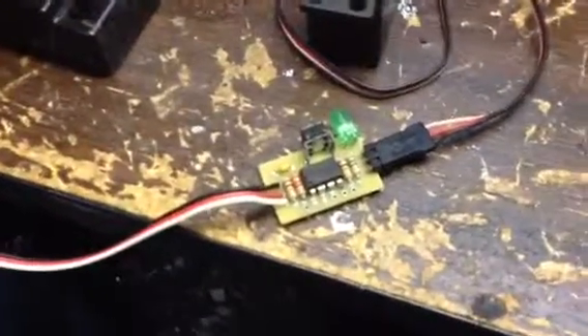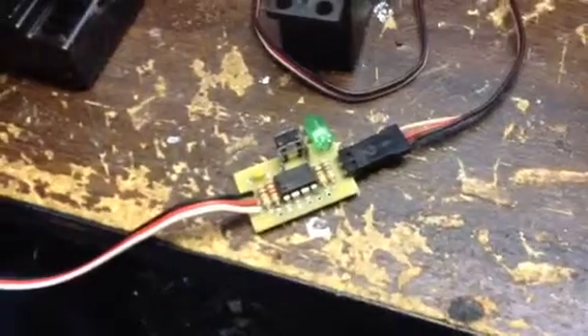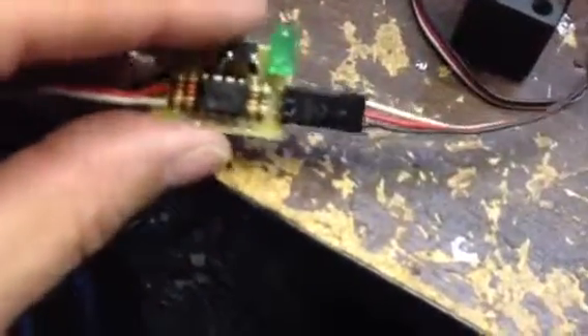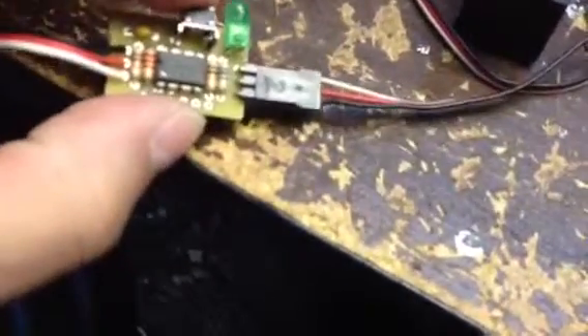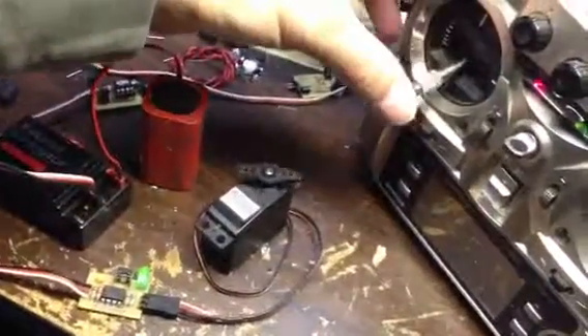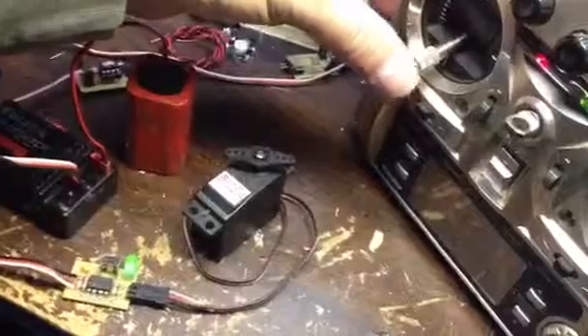In order to get it into programming mode, where you program the two positions, just prior to powering this thing up, you're holding this little button here. And we'll see the green LED. So we hold it in, power it up. We see the green LED is on, and basically it's allowing us to set whatever position we want for the first position.